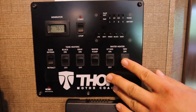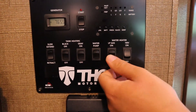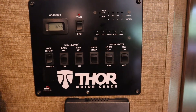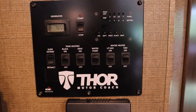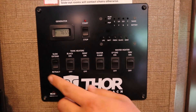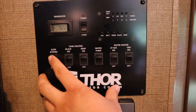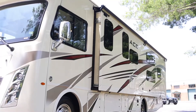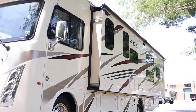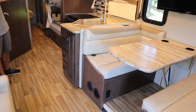The water heater here you can have on with propane gas when you aren't plugged in, or on with electricity when you are plugged in. It'll take no more than 20 minutes to heat up your water, so if you want to take a hot shower, just plan that much in advance. Over here you have the slide out, which also runs on the house battery and uses the same settings as the awning. You're just going to slide it out fully extended.